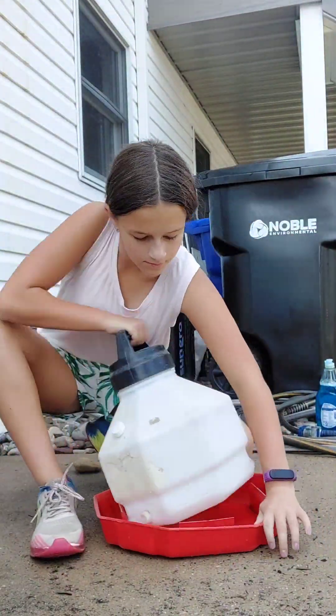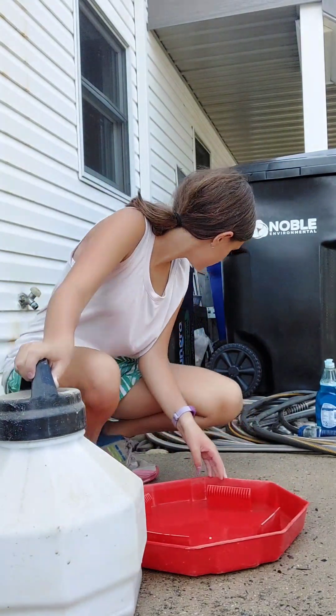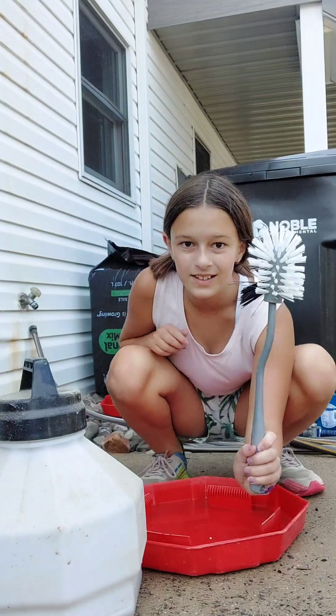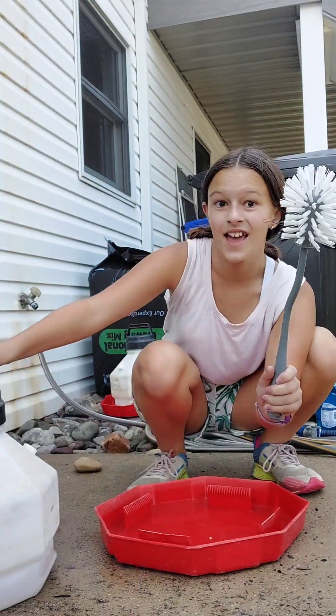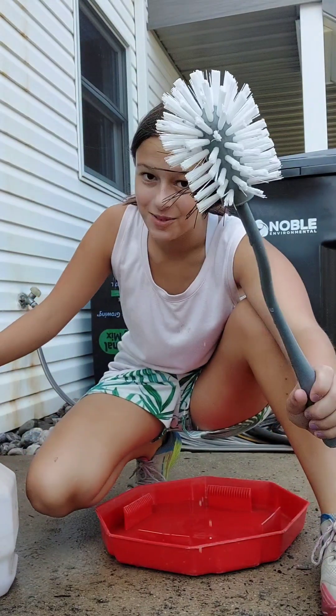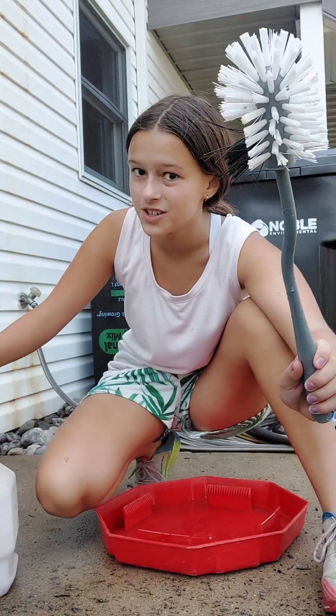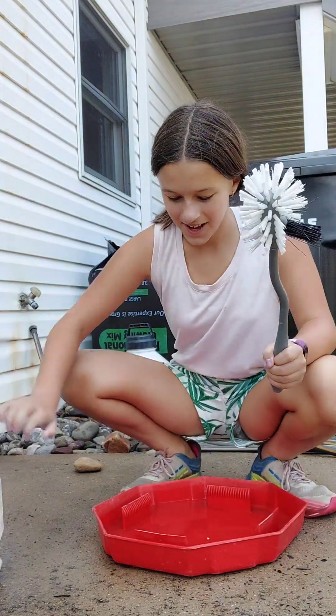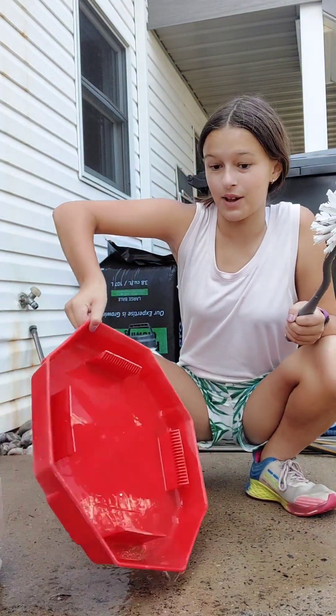It is time to do the water. Let's get started. This is a toilet brush. And you might think, why are you using a toilet brush? Well, don't worry — I do not use this for the toilet. I use this to scrub out the pan.